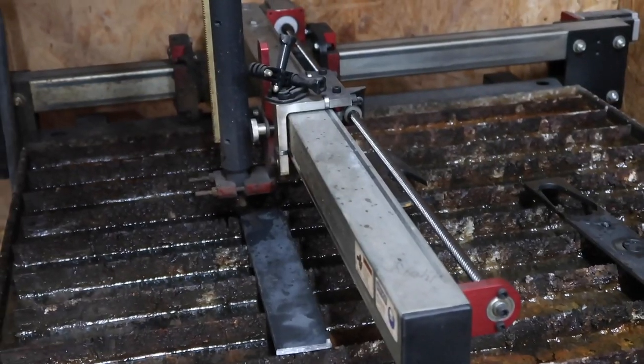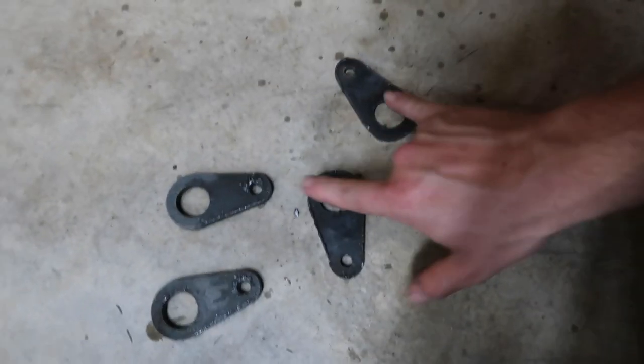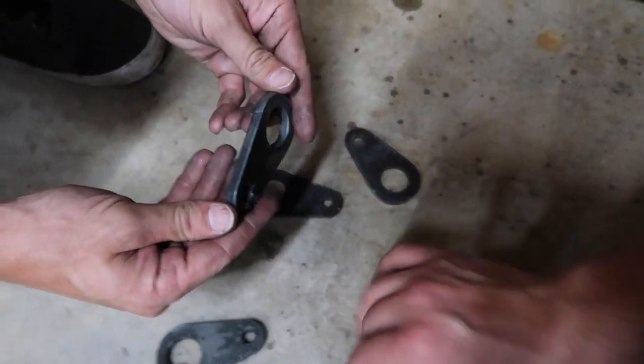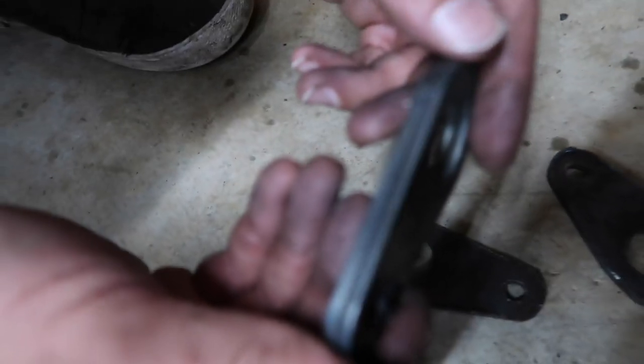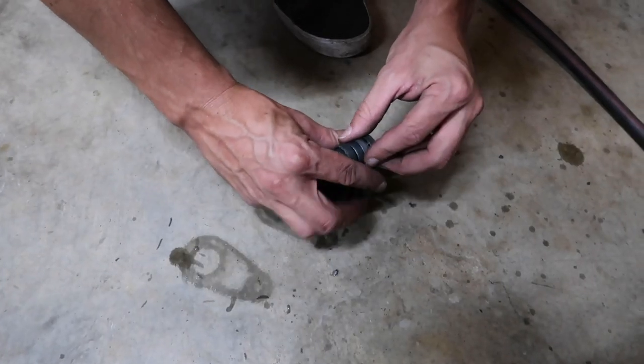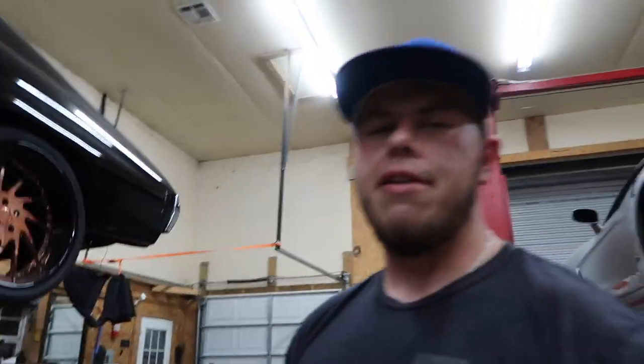I bet we get it done tonight though. All right, that's what we needed right there. We got all our brackets made so we can slide those onto the bar underneath the Vette, get them cleaned up, and get them welded on. Look at that — it might have taken us a few tries but we got a nice good looking product here. Now hopefully I measured it right.